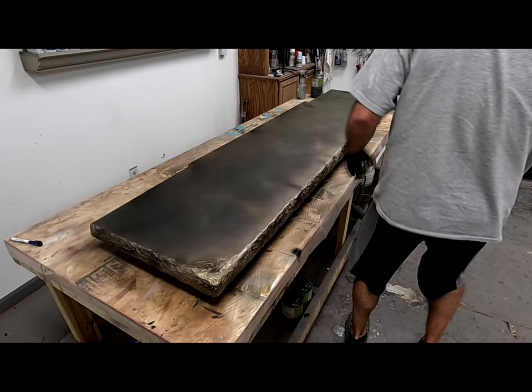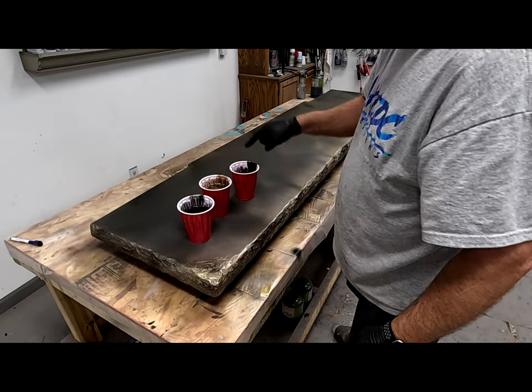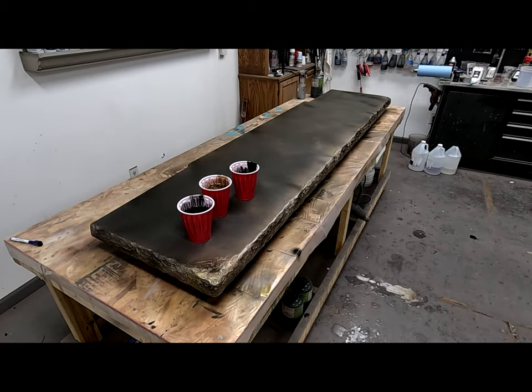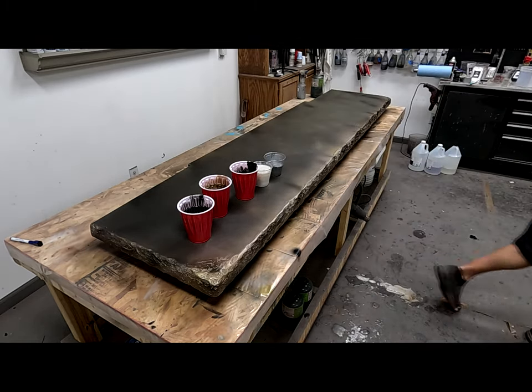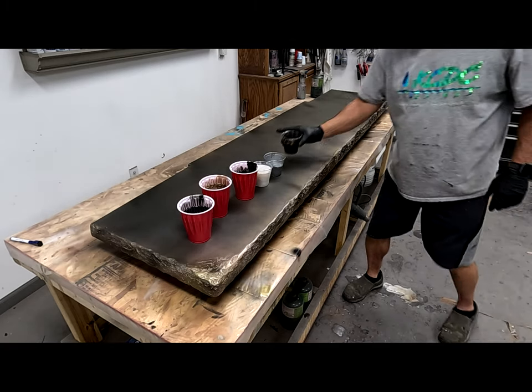This is a fireplace hearth. The colors I am using: black metallic, aluminate black dye, dark brown mica powder, pearl white by Just Resin, aluminum by Just Resin, and alumalite brown dye.